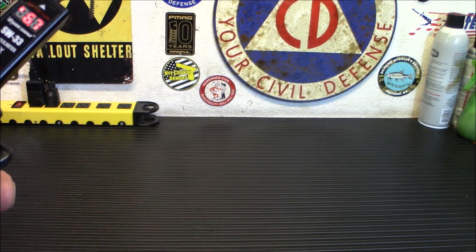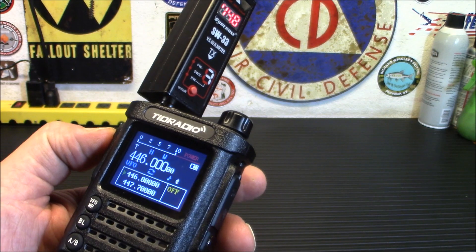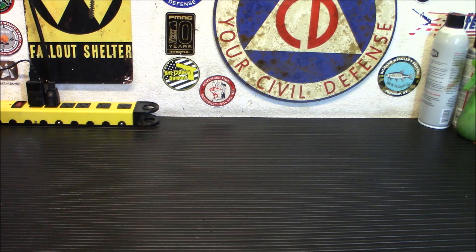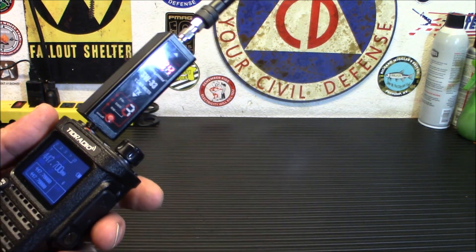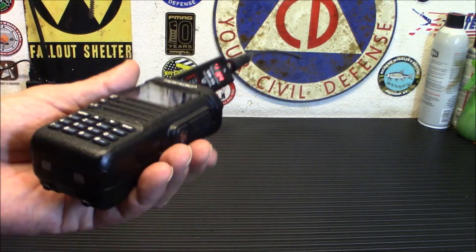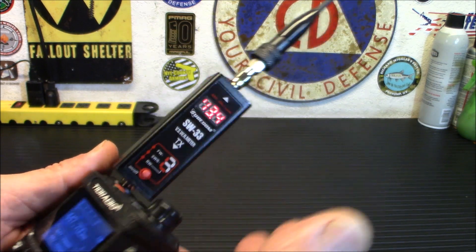Let's try it on 440. Now this one's showing 14.8 watts — that's pretty darn impressive. Trying it on the simplex output of my repeater: 13.9 watts. So that's pretty darn impressive. It is a higher-wattage radio on 440. You'll notice there's no whining, no noise, no buzzing. Seems to have gotten all that resolved — it is better shielded. All in all, a nice little radio, definitely putting out some watts on 440.